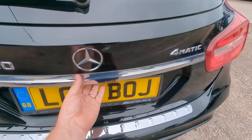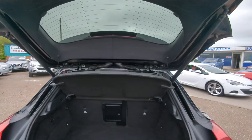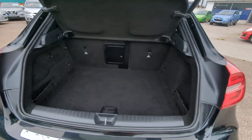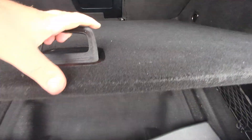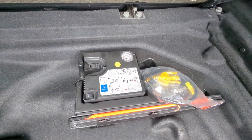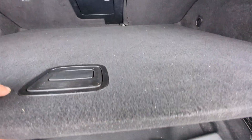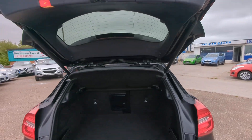Boot protector fitted. Electric tailgate on this one — there's the reversing camera which folds out automatically. Nice big boot, parcel shelf present, all clean and tidy in here with storage on the sides. First aid kit in there. Through loading if you need to carry skis or planks of wood. False floor gives you your tire inflation kit and some tools. The locking wheel nut is in the glove box — I'll show you that when we get there. To close the tailgate just a tap on that button there.